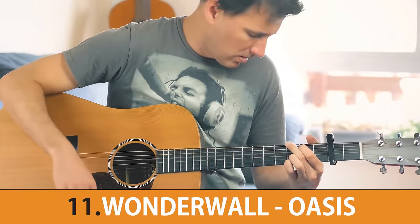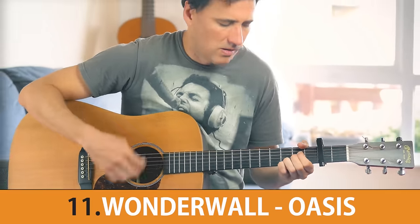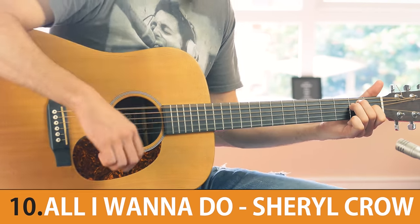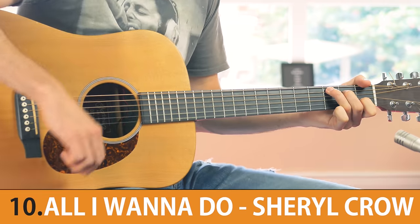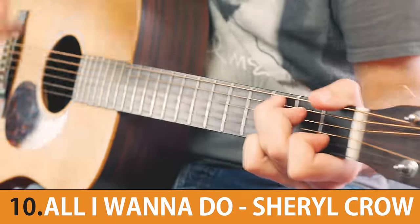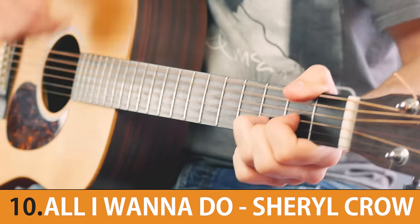At number 11 we have a song where your ring finger and little finger stay at the same fret throughout all the chords. Next up we have a song by an artist who once was a backup singer for Michael Jackson during one of his tours. Writing a song with only three chords can be a challenge, but to write a song where the chorus, verse and solo all have the same chord progression over and over again is pretty special.